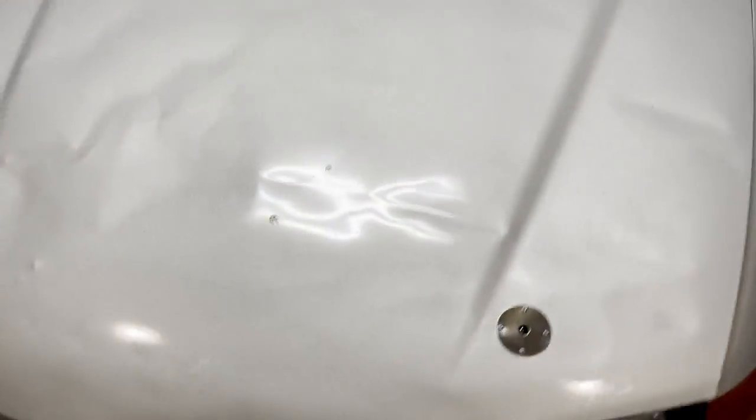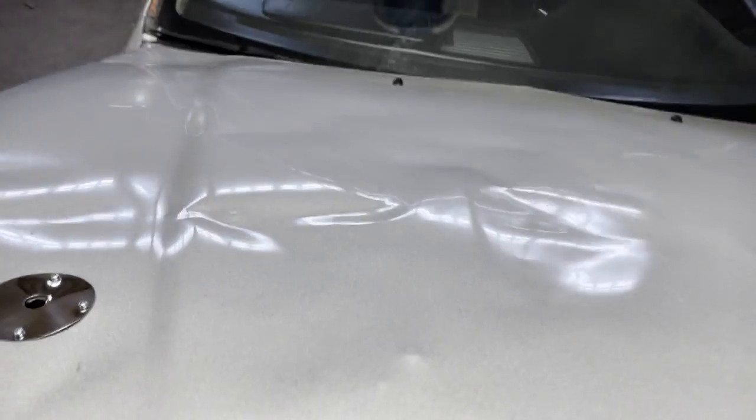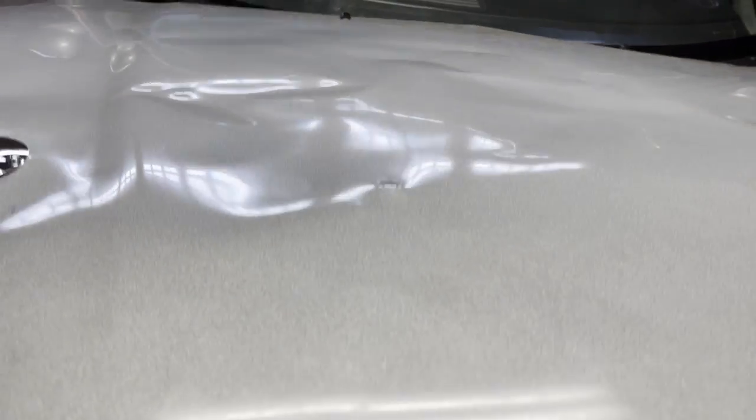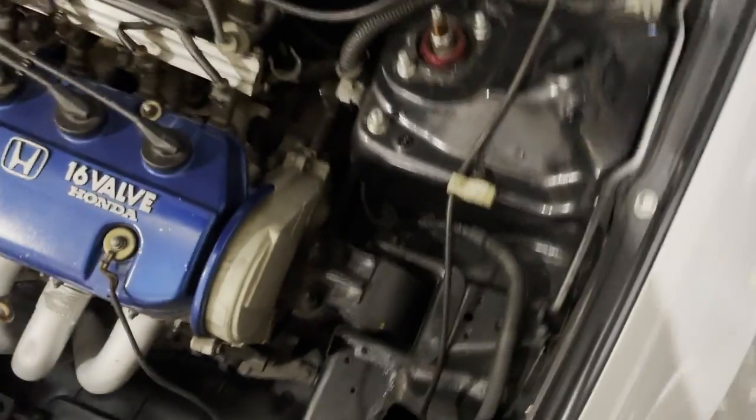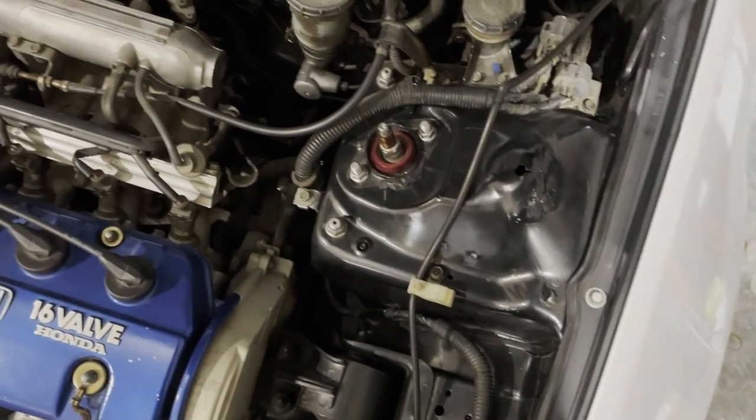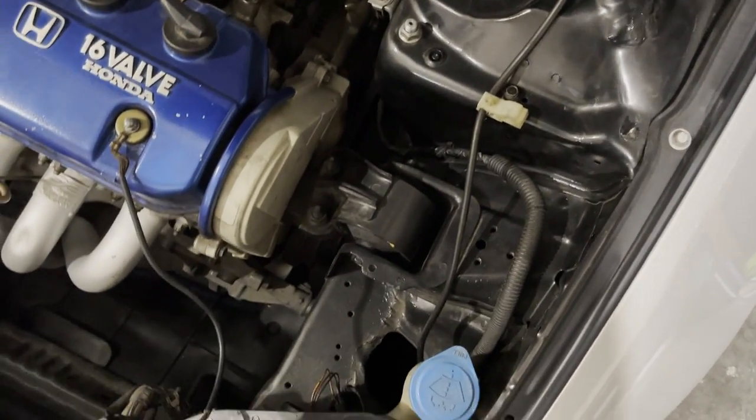All right, guys. So in my last video, I showed you guys how I had to install these hood pins because of my aftermarket lightweight hood. It was too light and flew off while I was driving it. And I didn't really plan on making that video, just like I didn't plan on making this one today. So let me show you guys what's going on.